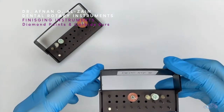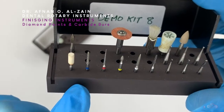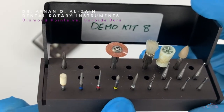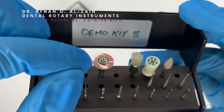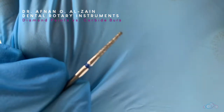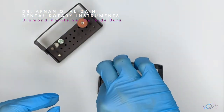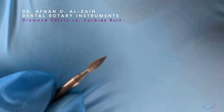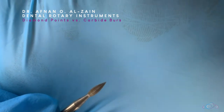Moving on to the finishing instruments. The finishing instruments can be either diamond points or carbide burrs. The difference between them is in the manufacturing: diamond points have a surface made from diamond particles, while carbide burrs have flutes. Both diamond points and carbide burrs can be either cutting or finishing — but this is the finishing carbide burr, and we're going to explain the details.